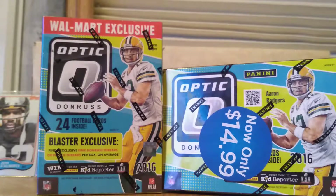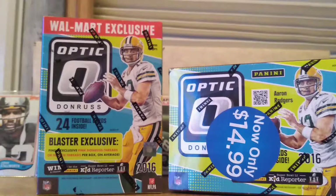Alright, hello everyone. Sandino here, and I got a new video coming out for you. Today we're going to be opening up two boxes of Optic football cards from 2016.